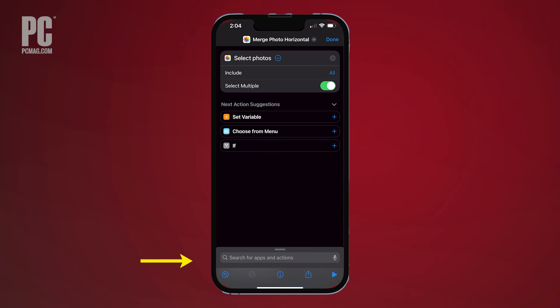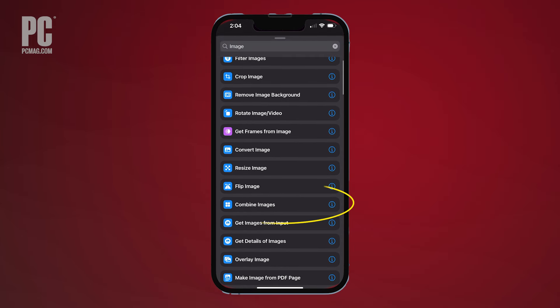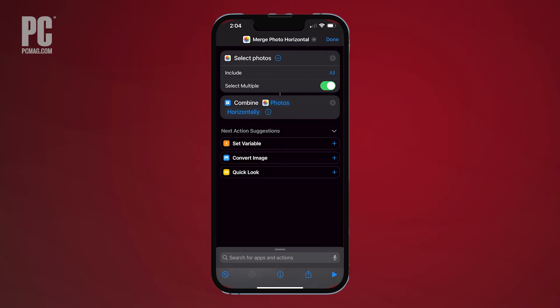Next, go back to the search bar at the bottom of the screen and search for the word Image and tap Combine Images. It's automatically set to combine images horizontally, but you can also change it to vertical or a grid.